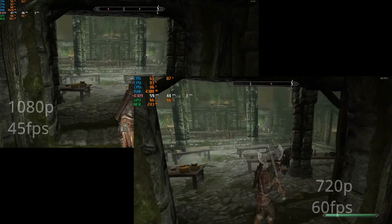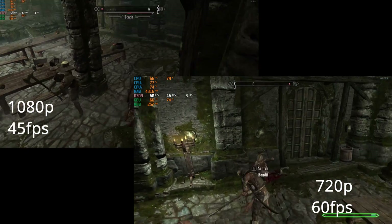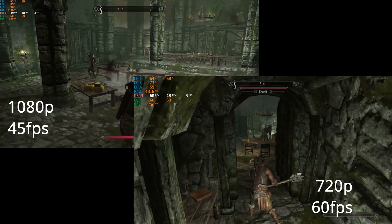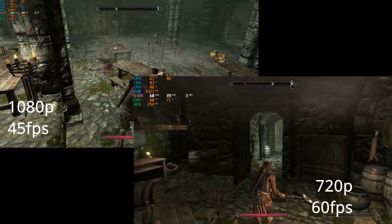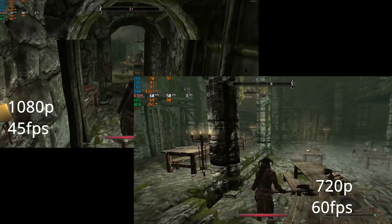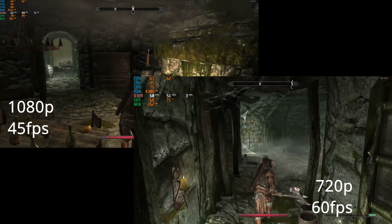Moving on to Skyrim, we had to go with the original version and not the updated version that runs on DirectX 11. However, we did see a decent frame rate at 1080p with medium settings, going between 40 and 50 frames per second on average. Dropping down to 720p medium, we saw 60 frames per second on average, which is limited by VSync. In this game, I would highly recommend dropping the resolution instead of dropping your in-game settings, because this game is actually still quite pretty if you keep the graphics details at least at medium.